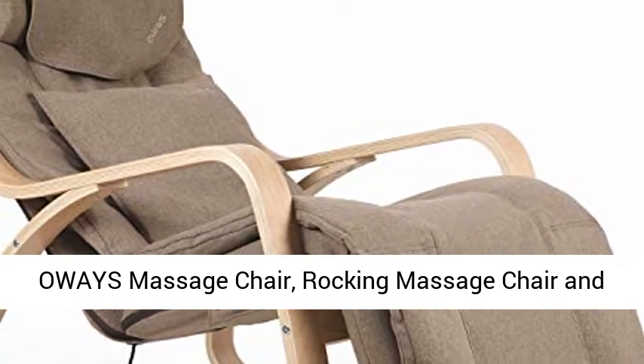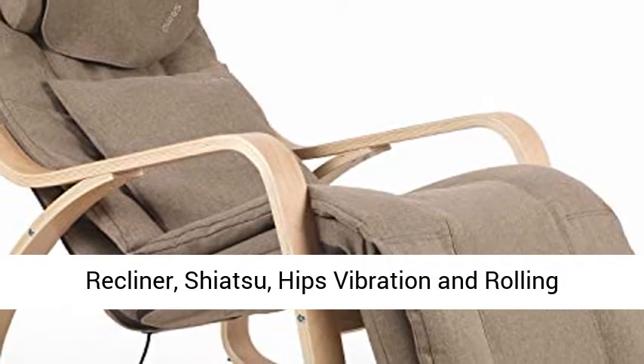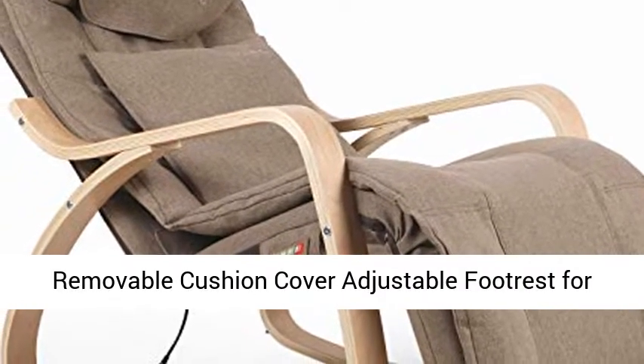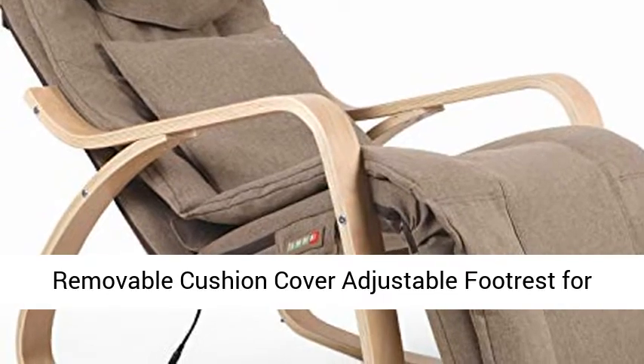Oase Massage Chair, Rocking Massage Chair and Recliner, Shiatsu, Hips Vibration and Rolling Massage for Body Relaxation, Lounge Chair with Removable Cushion Cover and Adjustable Foot Rest for Home.